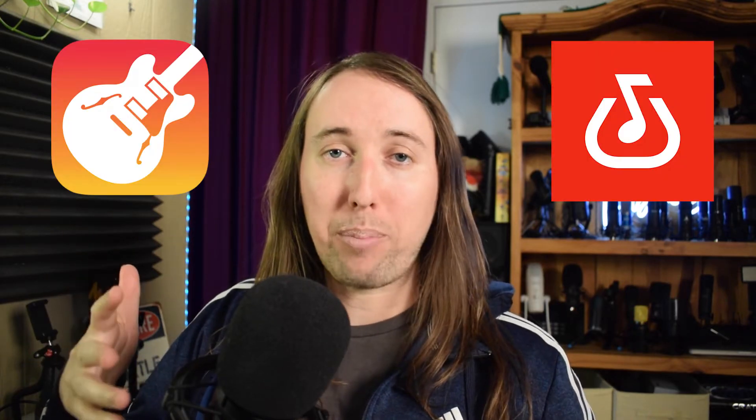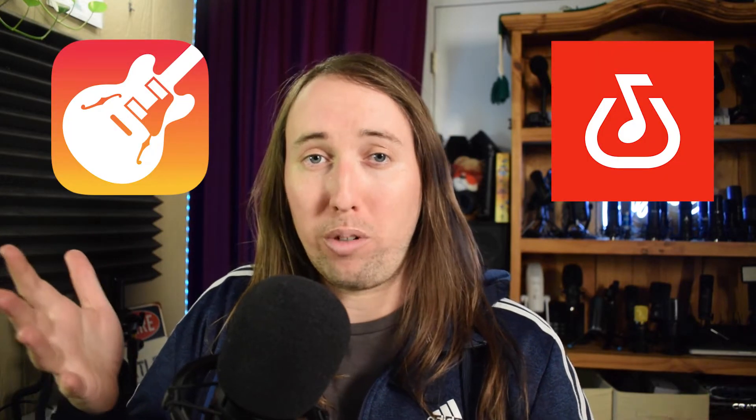Hey, what's up everybody? My name is Tobias and today I'm going to show you guys how to connect a MIDI keyboard to your iPhone so that you can use it with GarageBand, the BandLab app, or pretty much any other smartphone DAW.